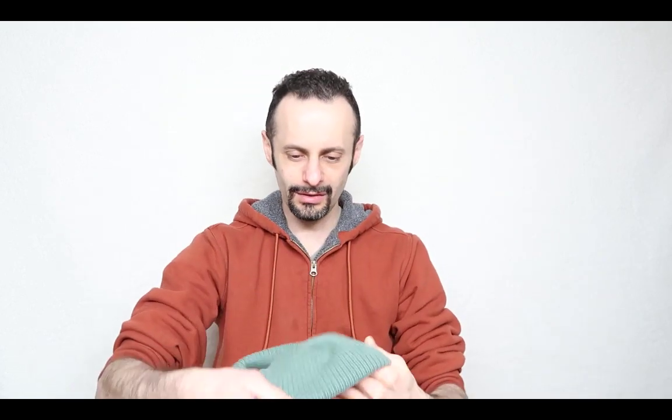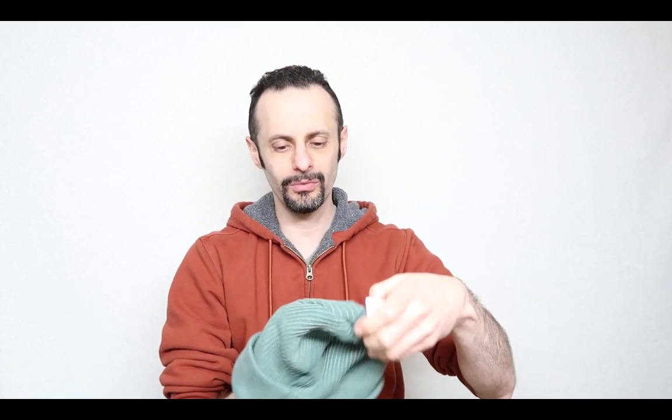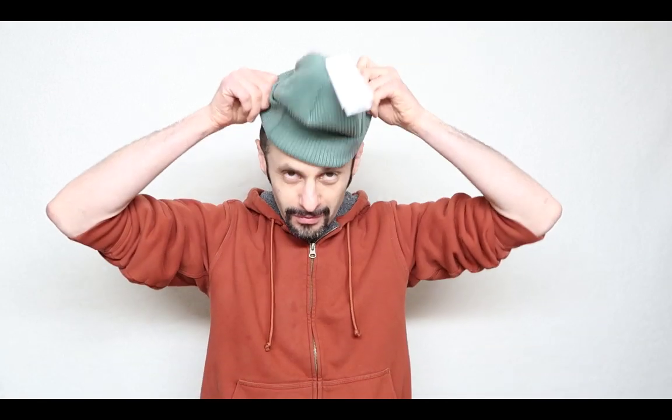With that said, what you can do here is switch it around and put it backwards on. But then you're gonna have this part around the front, so it's not really switchable — you can try if you want to. But let's go ahead and take a look at how this looks on me — the green version.